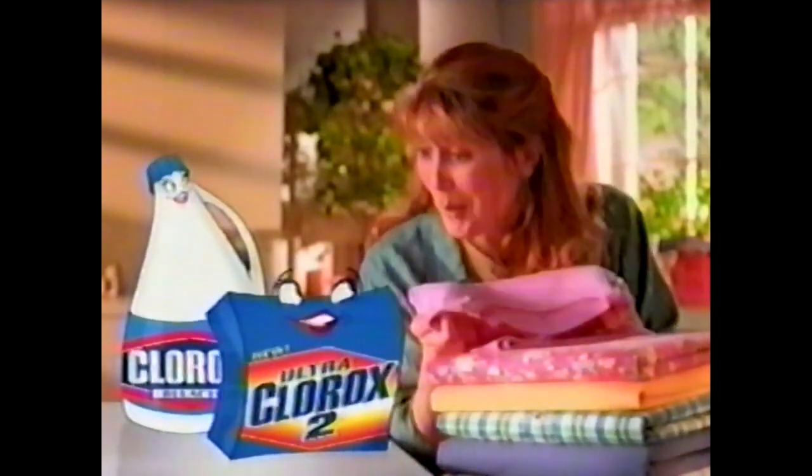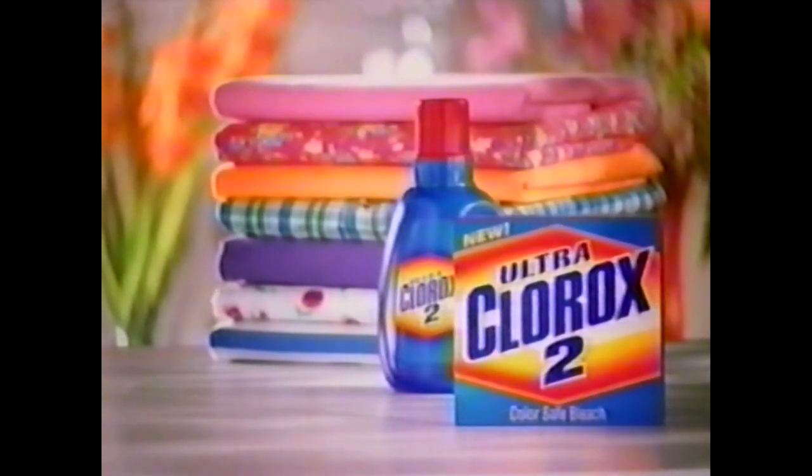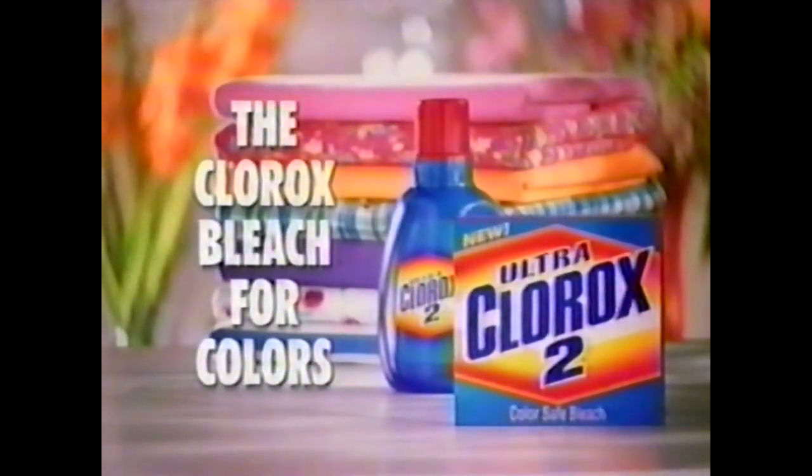Look at these colors. They're bold, they're bright, they're perfect. Down, girl. New dry Ultra Clorox 2 Color Safe Bleach. The Clorox bleach for colors.